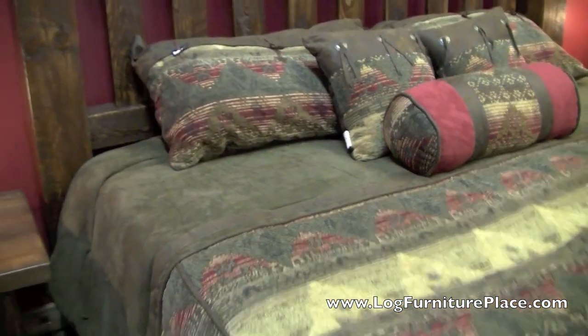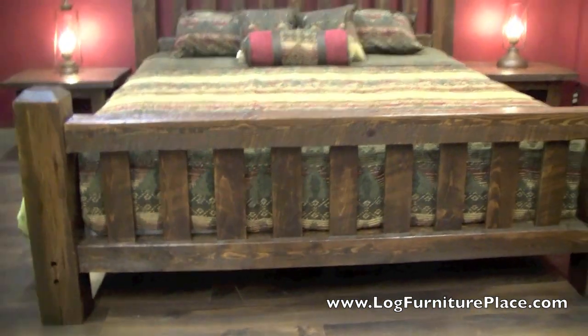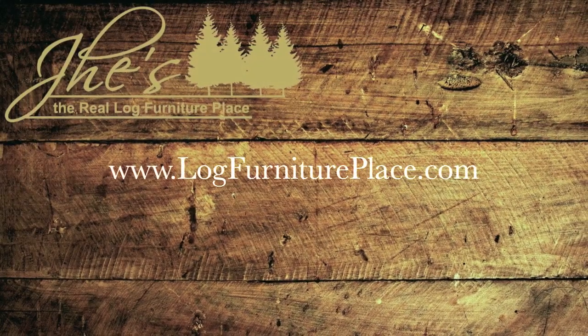Nice slats underneath the bed will support your box spring and mattress. You can order your bed along with matching barnwood dressers and chests at logfurnitureplace.com.